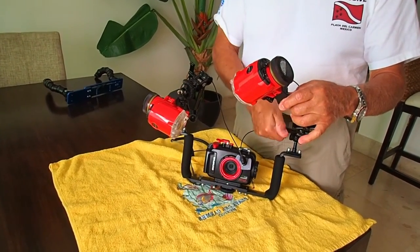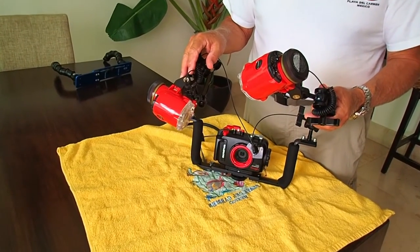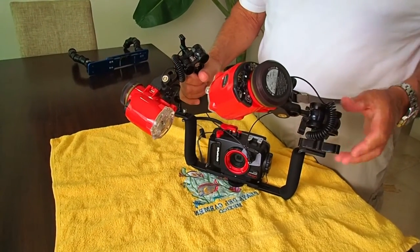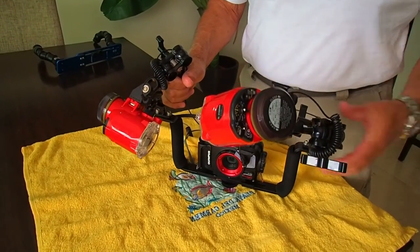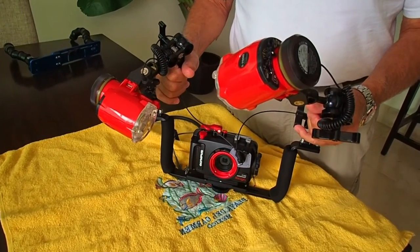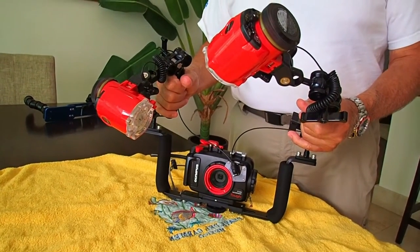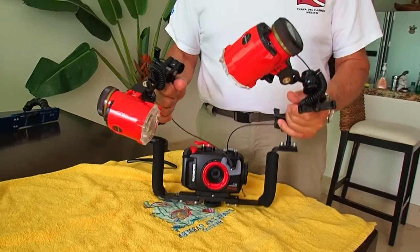I really like it in the water. When I fold it all up to go in the water or come out, I just put a little Velcro strap around these two arms — that way if I hand it up to the guys on the boat, it's not going to come all floppy on me. In close is a little video showing what it looks like in the water and how easy it moves, and I'll put a link to the most recent video I used with it.